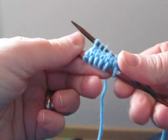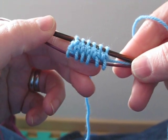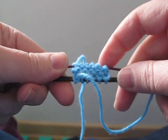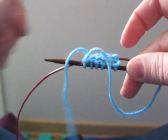There we have the cast on for the toe up socks. Perfect stocking stitch on this side, and reverse stocking stitch on that side — no lumps or knots — and we'll just sew in that tail at the end. Great.